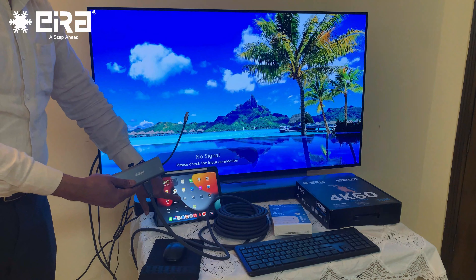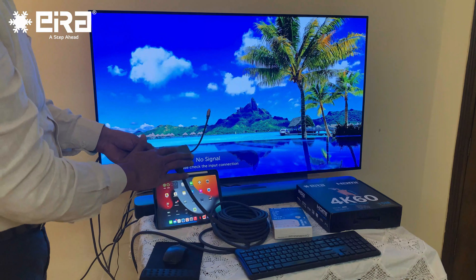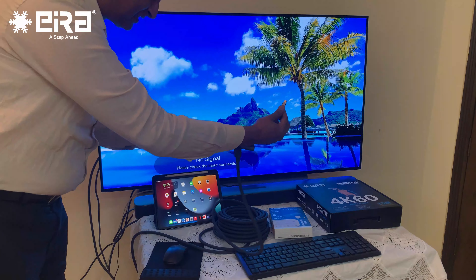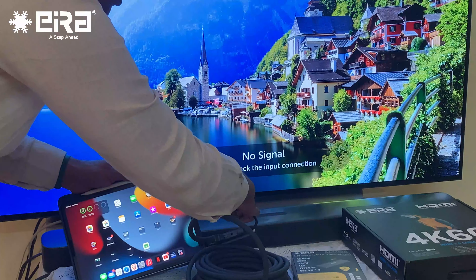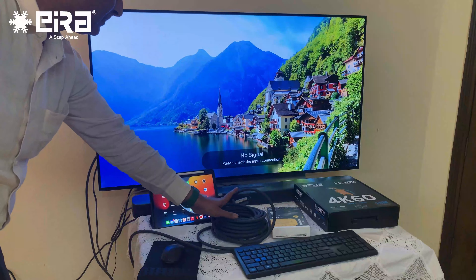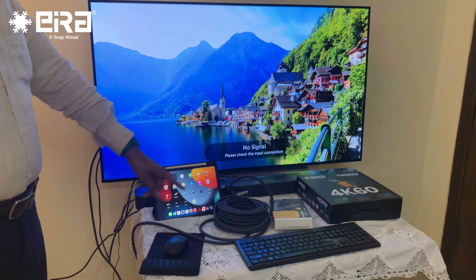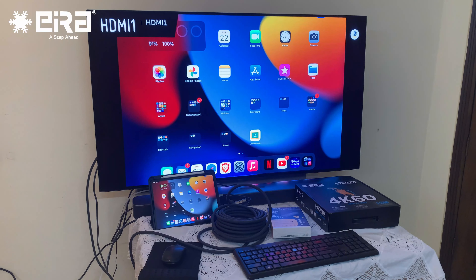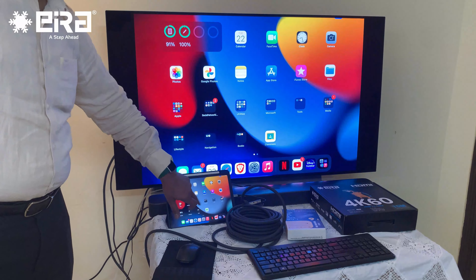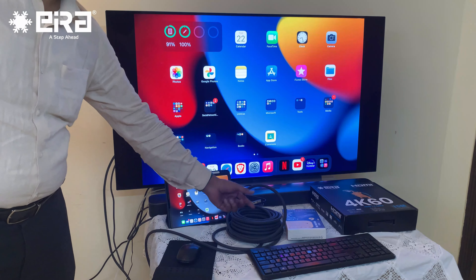This is the latest iPad M1, and this is the Aira Type-C multiport hub. I am now connecting this end to the iPad. So this end is connected to the hub and the other end is connected to the television. It has taken a few seconds and now we are ready — we can see the iPad mirroring on the television.